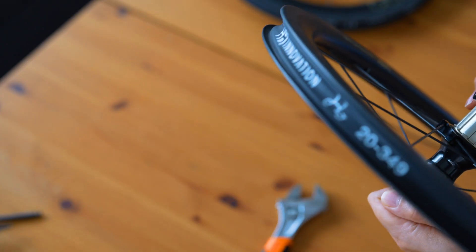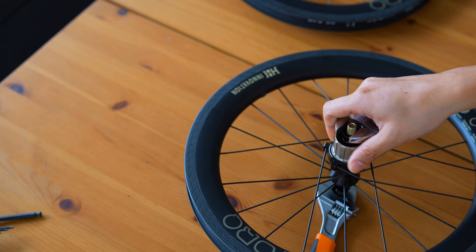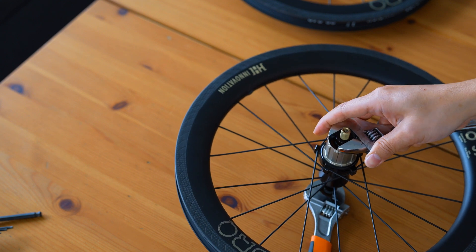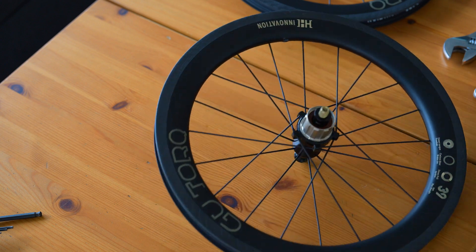So there you have it — the H&H Goo Torque carbon wheel set for Brompton with an advanced ratchet-type rear hub. It's lightweight, durable, and engineered for performance. If you're looking to upgrade your Brompton for speed, efficiency, and a premium ride feel, this is definitely an option worth considering. Thank you for joining us for this unboxing. We can't wait to test these wheels out on the road and share our full review. If you have any questions or comments, please leave them below.